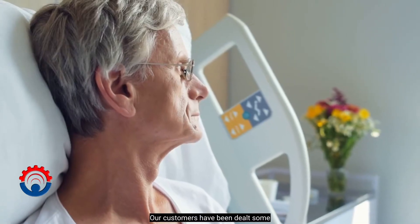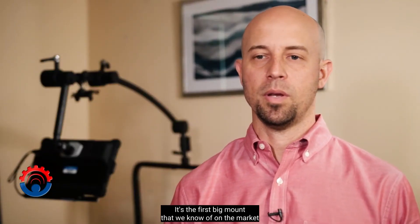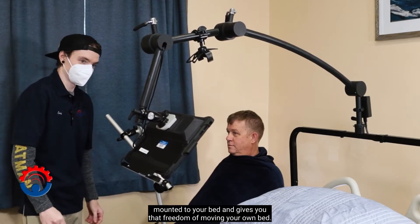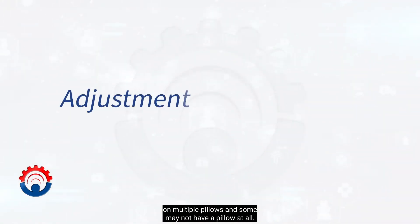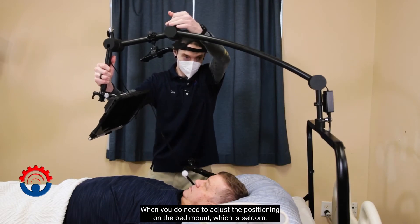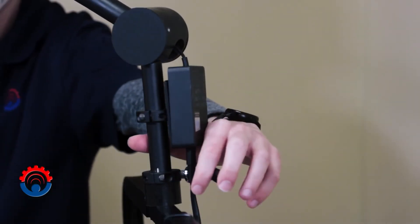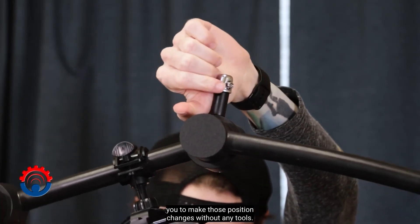Our customers have been dealt some of life's biggest challenges and we want to help ease their burden. It's the first bed mount that we know of on the market that holds a tablet mounted to your bed and gives you the freedom of moving your own bed. Some patients are going to be propped up on multiple pillows and some may not have a pillow at all. When you do need to adjust the positioning on the bed mount — which is seldom — we have a couple of different articulation points so we can adjust it in relation to the patient, using quick-shift levers that allow you to make those position changes without any tools.